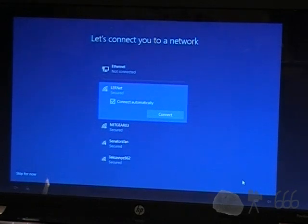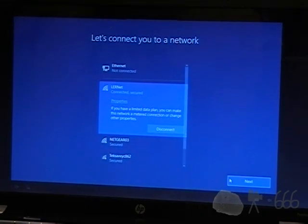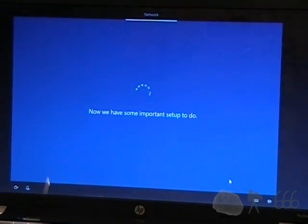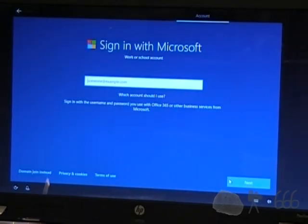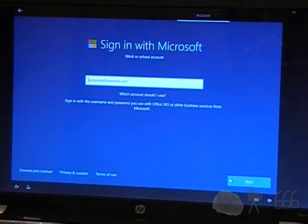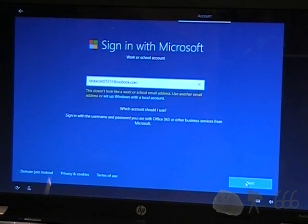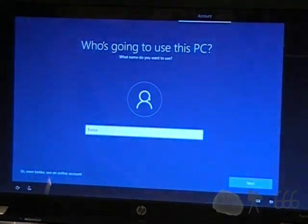I'm going to connect it to my network. We have some important setup to do — this is the part where it sits there and wastes your time. Sign in with Microsoft — I'm going to actually do that on this, because my intention for this machine is to run the Insider Preview builds on it. Well, that's funny, because it's the one that I just straight up used, so that's hilarious. Good job, Microsoft. I'm going to have to figure that out later, I guess.